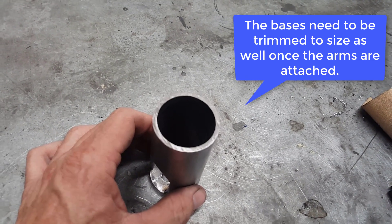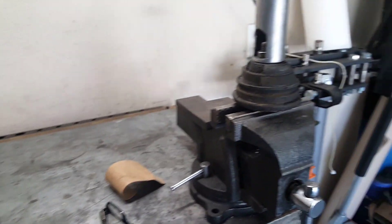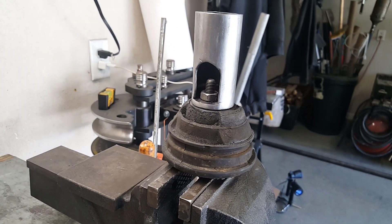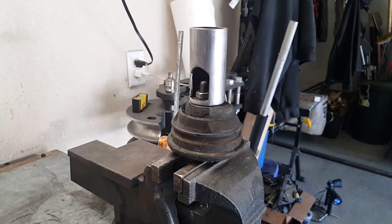So this is what the end result looks like for the bases. In the next episode, we'll go ahead and start bending up and fabricating the arms themselves.